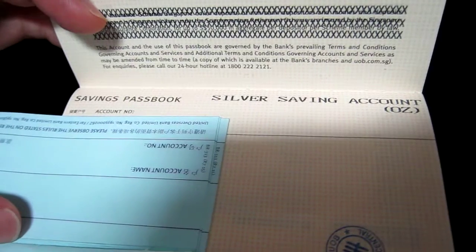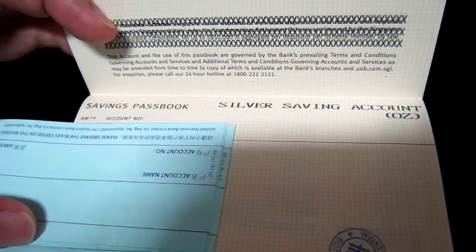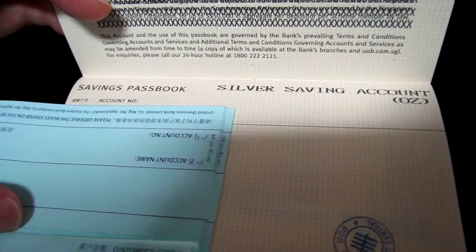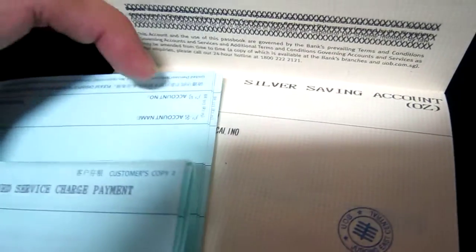I don't believe in paying the bank to hold your paper gold or silver. It's not really a savings account — it's an investment product. Unless the price of gold and silver goes up, you would earn money, but you still have to pay the service charge.